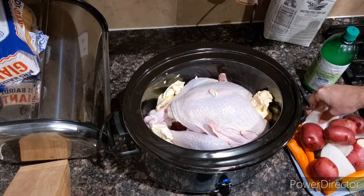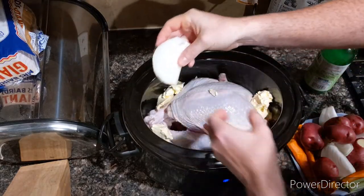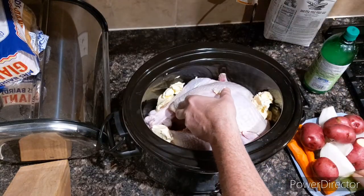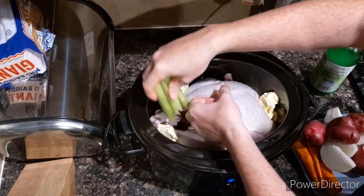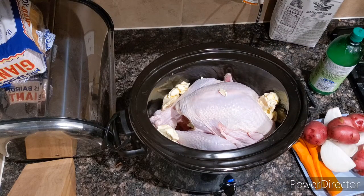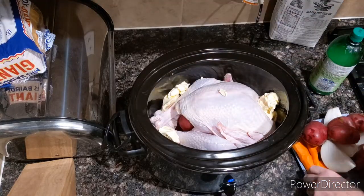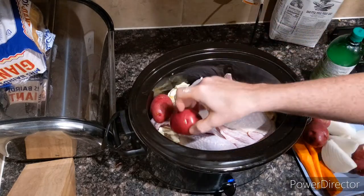Next, I'm going to put some onion — these are sweet onion — into the cavity. I'm also going to put in carrot and a bunch of celery. And now I'm just going to start putting stuff on the side, maybe a potato in there too, because there's not a ton of space since it's a crock pot. I'm just going to start filling it up.